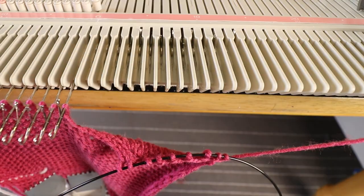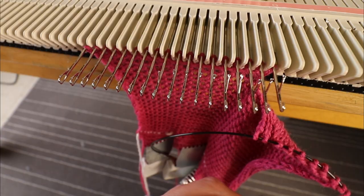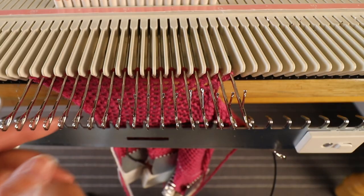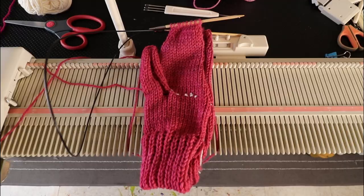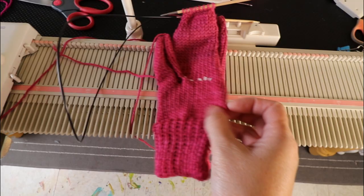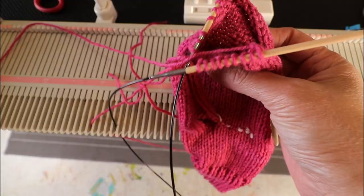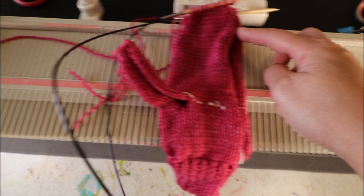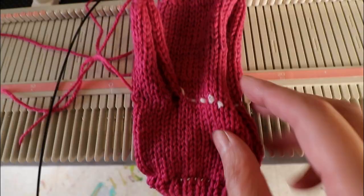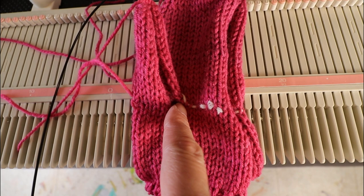Now we'll work on the left side the same way, but remember to move the russell lever from one to two so you will knit all the stitches. That's what it looks like after taking off the machine — it's all one piece. We already have the thumb knitted; now we just have to seam the side, Kitchener the top, seam the side of the thumb, and if there's any gap at the base of the thumb we can weave in the end and try to close any gap.